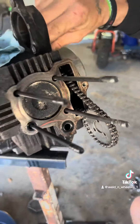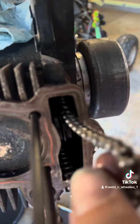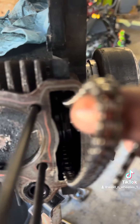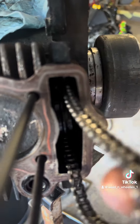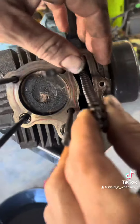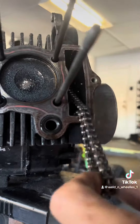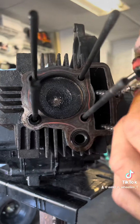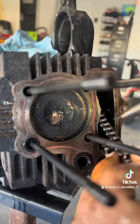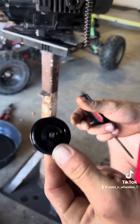She's a little dirty. But now, that other 10mm bolt right there — as you see inside of there, there's another roller. So you've got to take that bolt out and get that roller out. There goes the bolt, and then with some finessing — get that poke pick — there she is. Just a little bit of finessing and the roller will come out.